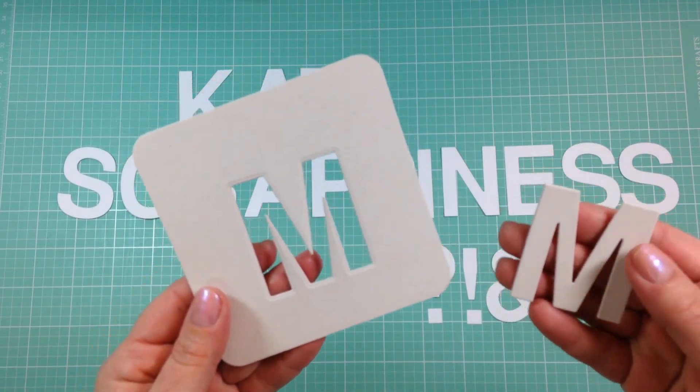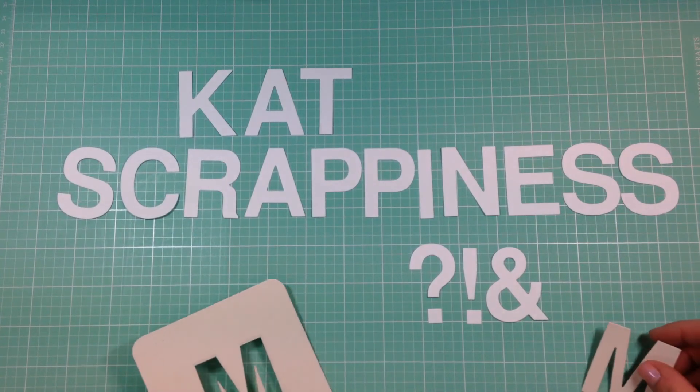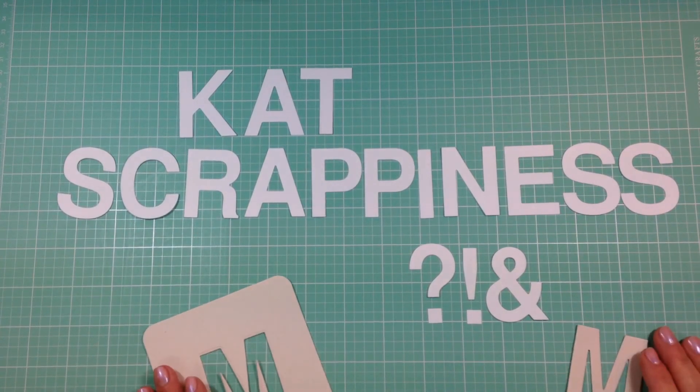The Large Alphabet die set can be found at Catscrappiness.com. Thanks so much for joining me and have a great day!